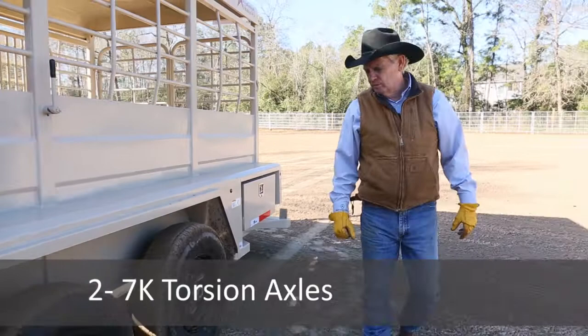We have two 7,000-pound Dexter axles. They're torsion axles, so they work as an independent suspension. We have 16-inch 10-ply tires — the same tires we would use on a 20,000-pound trailer.